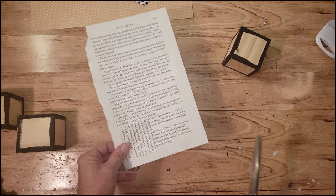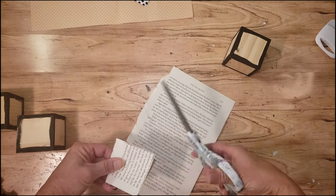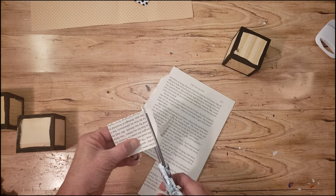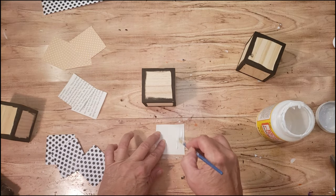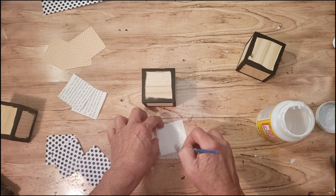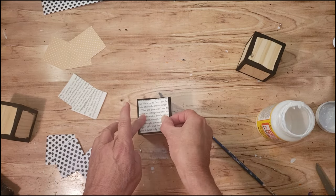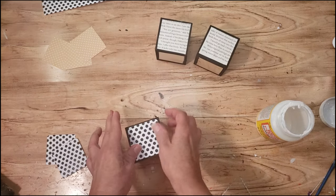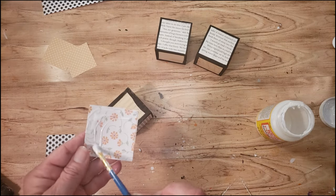I already cut out a little piece of that book in a little square. I'm going to use it as a guide because I need to cut out two more pieces, then do the same thing with the other craft paper. To place it down, I'm just going to use a little bit of Mod Podge on all the craft pieces. Now I'm going to grab that polka dot paper and do the same thing — it's going to be on three sides, and then the yellow craft paper is just going to be on the top of each block.